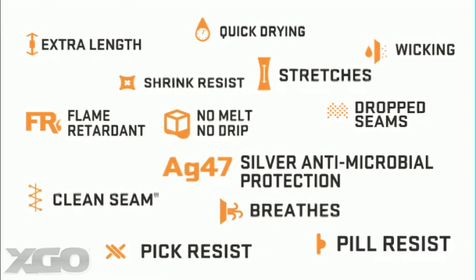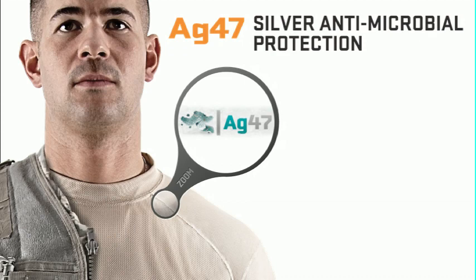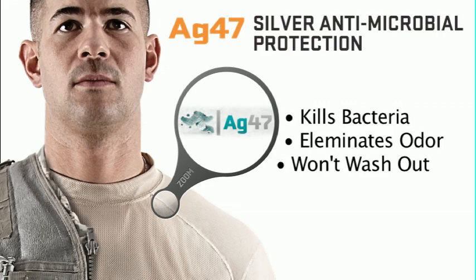AG47 is XGO's technology for implanting silver within the garment. Silver is legendary for its antimicrobial and antifungal properties. So when you sweat, the silver attacks any bacteria in your perspiration, which helps eliminate odor. The silver is also inherent in the garment, so it won't be washed away.